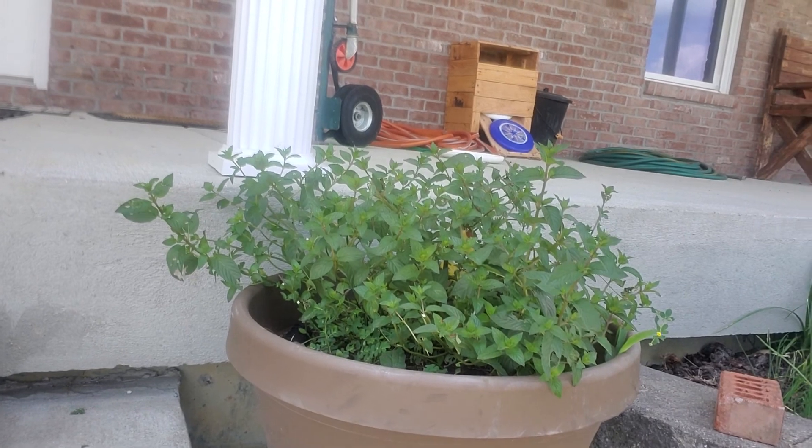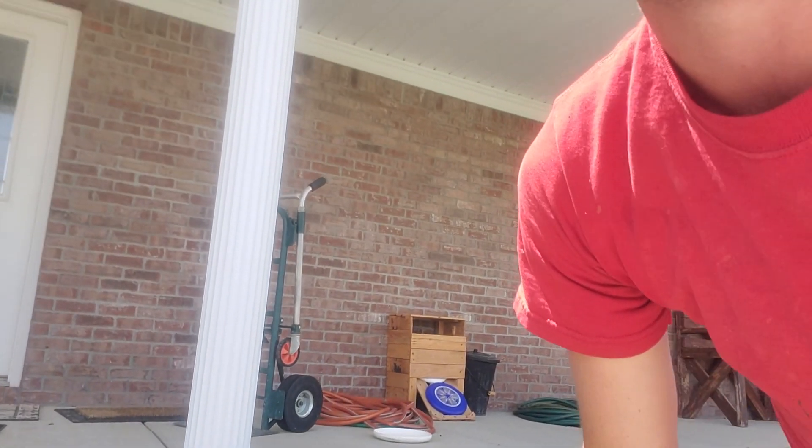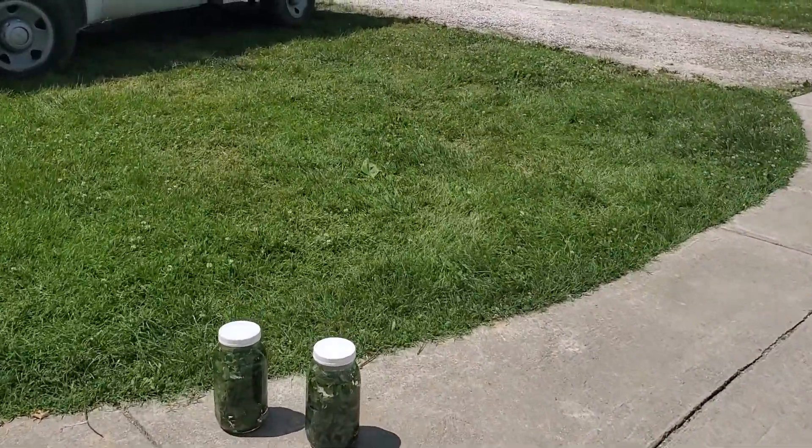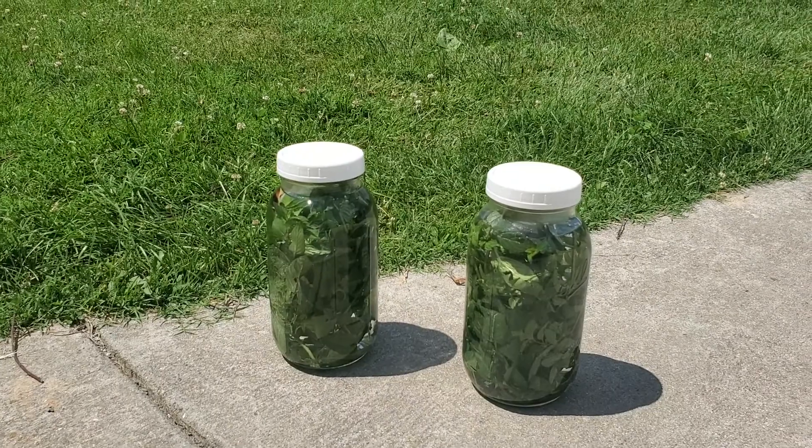So we plant it in pots here, which helps keep it contained. What we will do is take the mint and put it into mason jars like this, and we will fill them with water. Then we will set them in the sun and let these steep here in the sun for quite a while.